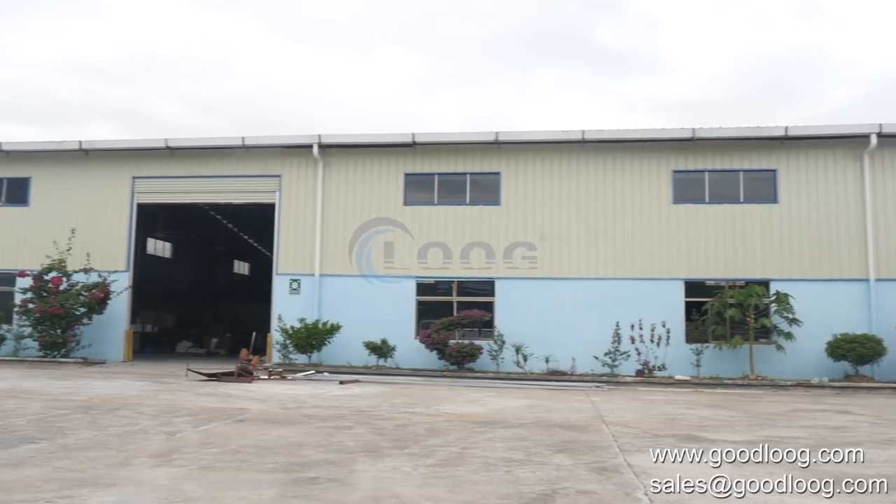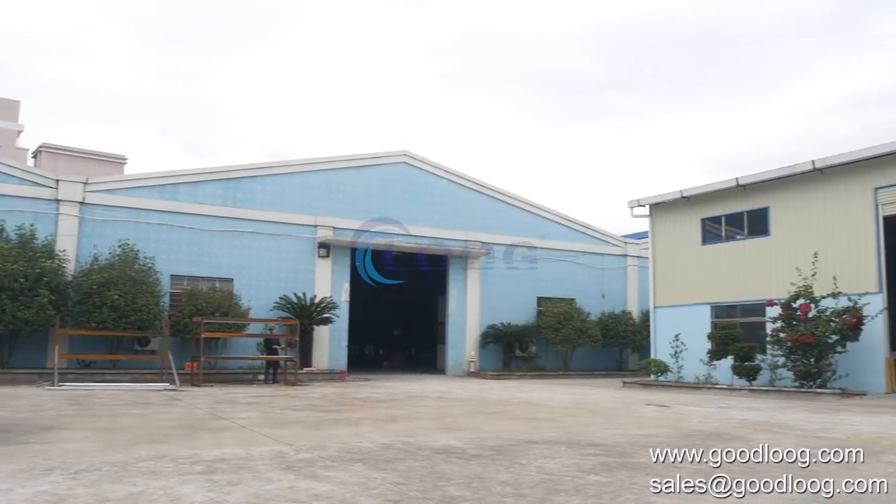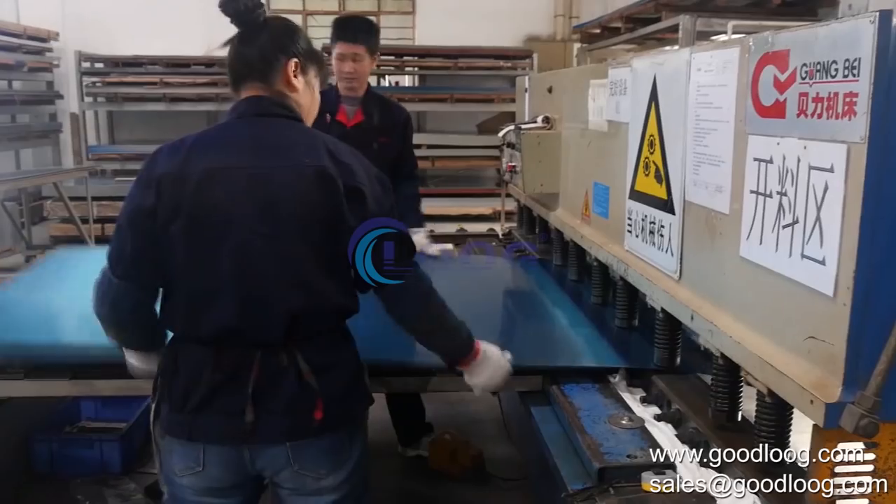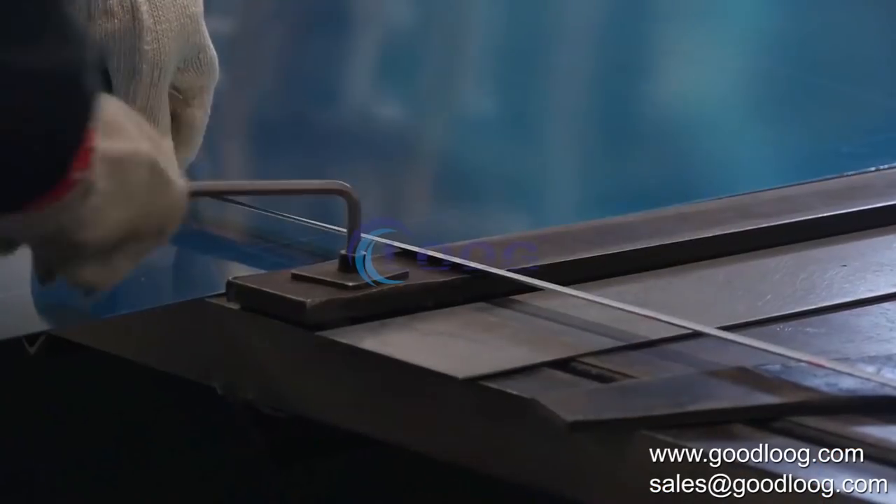Welcome to Good Loom. I'd like to show you the production progress of our products, so you can see how a finished machine is produced step by step.